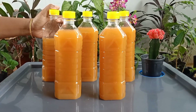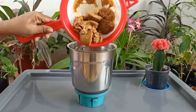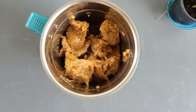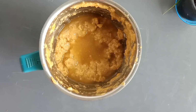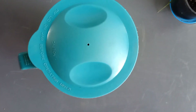Now we have stored the bioenzyme in all the bottles. Now let us grind the filtered pulp. Add the pulp in the mixer jar. Do not add plain water to grind — we must add only clear enzyme to grind the pulp. If the pulp is not ground well, then add some more clear enzyme to the mixer jar. Now we have ground the pulp into a smooth paste.